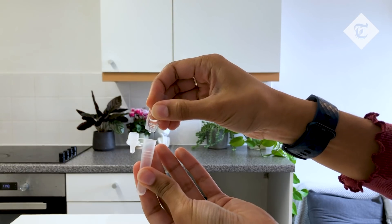Next we'll prep the extraction fluid. This is the fluid that comes with the test and it goes into the dropper.